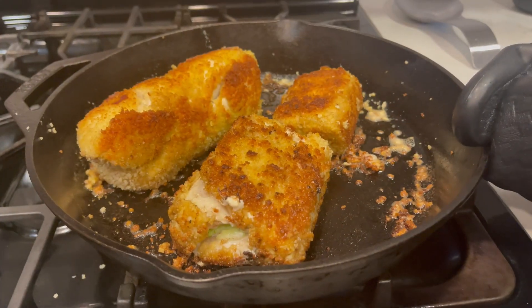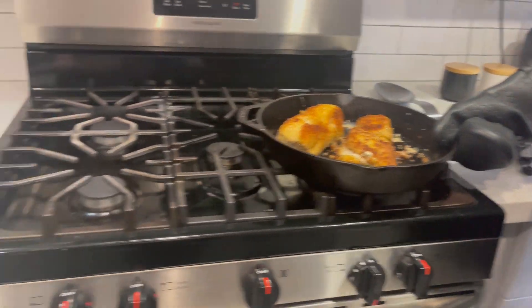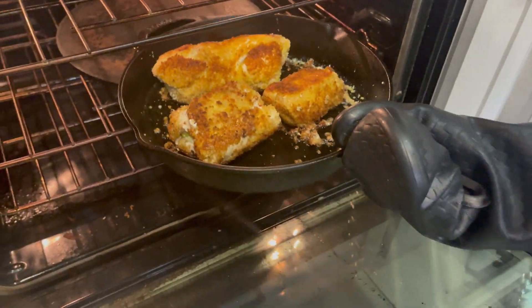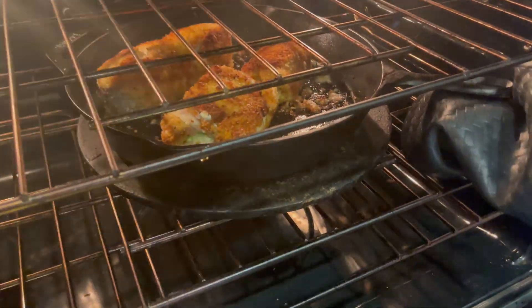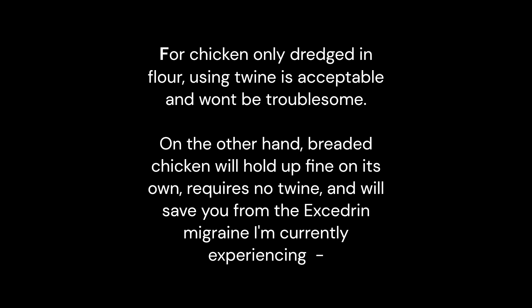We have seared all four sides of our luscious meat. And if Willie Shakespeare, you want to open the oven for me — that's going to go at 420 for, I don't know, 15 minutes. Disclaimer: I'm an idiot. I'll first excuse myself — it's been a year or so since I've made this. That said, you can easily avoid the problem you're about to witness. For chicken only dredged in flour, using twine is acceptable and won't be troublesome. On the other hand, breaded chicken will hold up fine on its own, requires no twine, and will save you from the Excedrin migraine I'm currently experiencing.